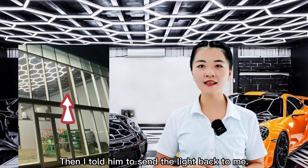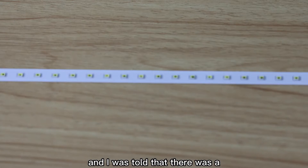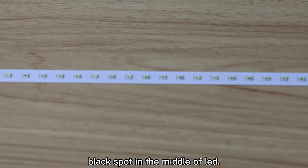I told him to send the light back to me. I gave his light to our engineer and I was told that there was a black spot in the middle of the LED.